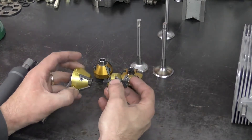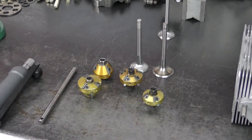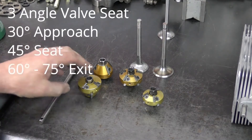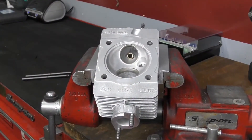I've got two different cutters here. Most New Way cutters have two angles on each. A three-angle valve job typically uses a 30-degree approach angle on the valve, then a 45-degree seat angle where the valve actually contacts, and then a 60-degree or up to 75-degree exit angle. The first thing I'm going to do is apply a thin coat of die chem blue.